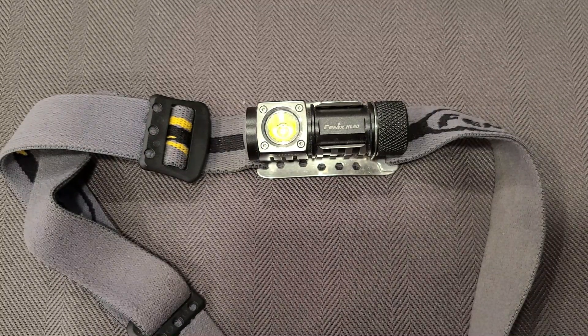A headlamp is really useful for all those tasks. For example, when working on a car underneath it, rather than trying to hold a work light in my hand or hook it onto something or lay it on the floor at the right angle without blocking it with my hands or my head, having something affixed to my head that provides light wherever I'm looking is just invaluable.